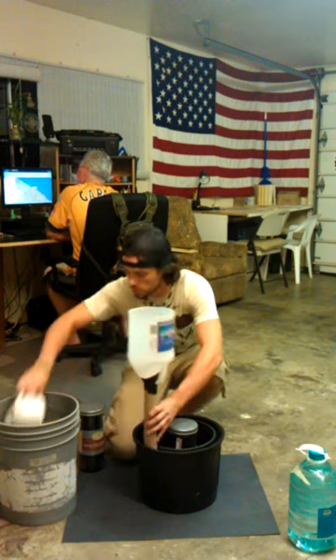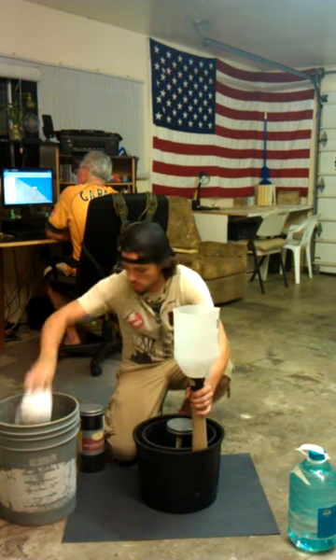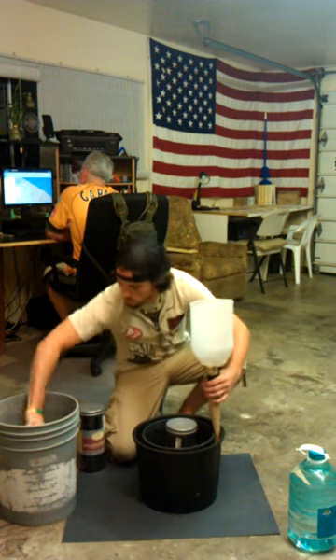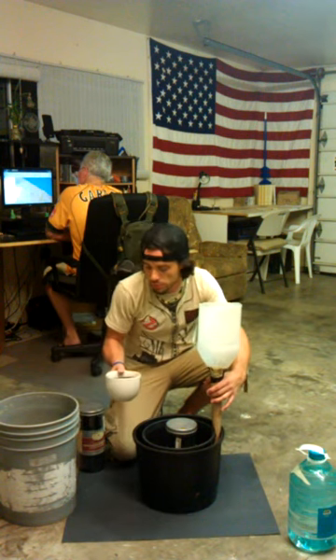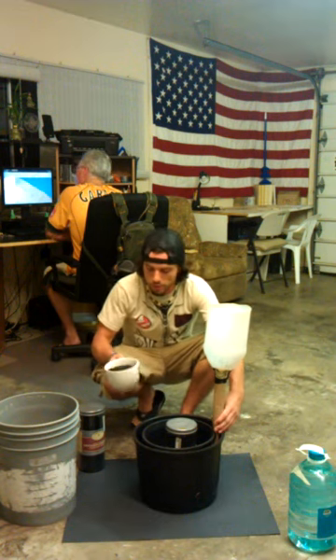Continue filling it around. This is pure black sand from a beach — I haven't even filtered it. I read online that you shouldn't filter out any impurities because chances are they're either ferromagnetic or anti-magnetic, so you want to keep them in there. Either they're magnetic or not, leave them in there. So we're going to continue on.